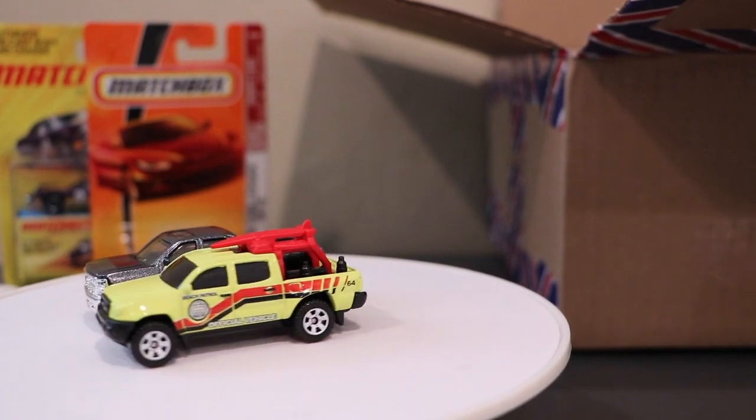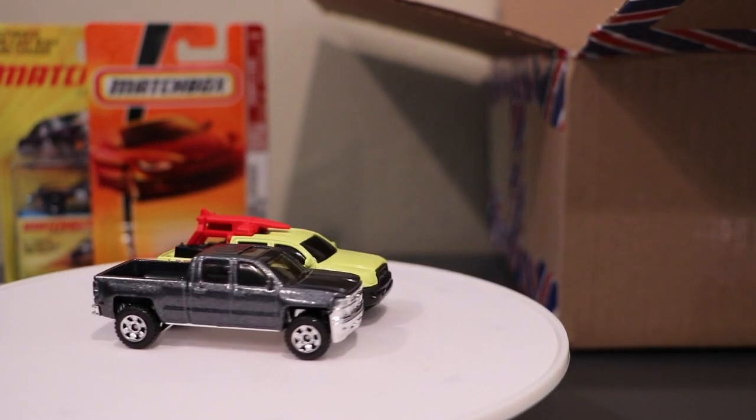So we've got a lot of Matchbox, like I said. When you start looking at all of these together...